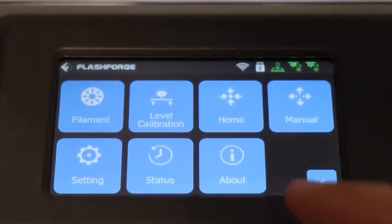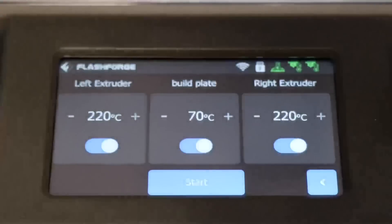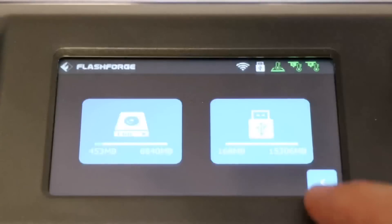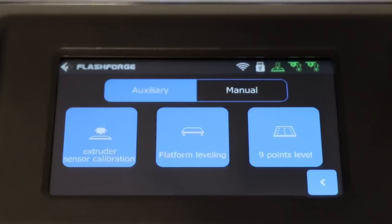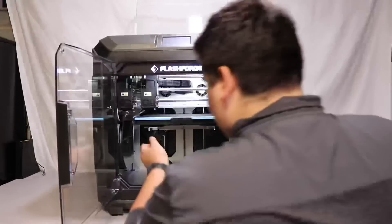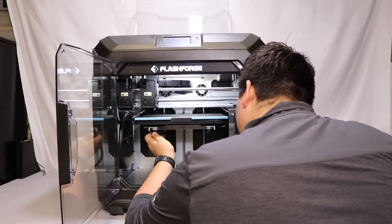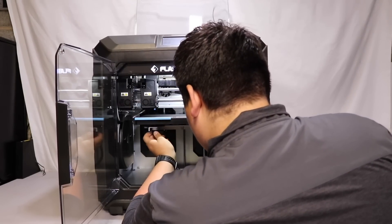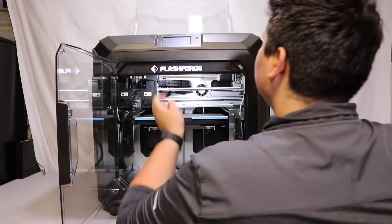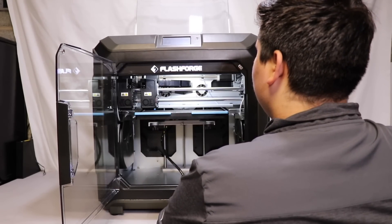The user interface is really well made and easy to navigate. The bed leveling process was really easy and the printer does a great job of explaining what to do. This was assisted auto leveling — the printer probes a spot on the bed, tells you how many degrees you need to turn the knob, re-probes to make sure you did everything correctly, and then moves to the next station.